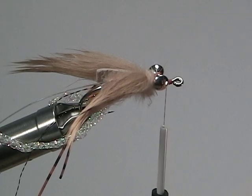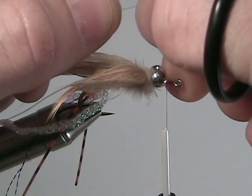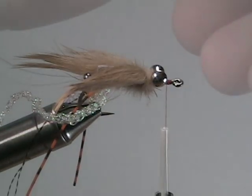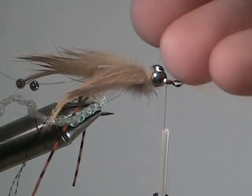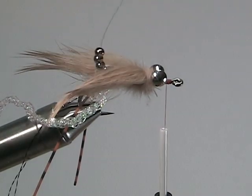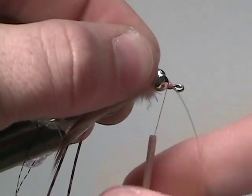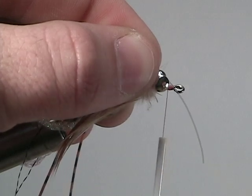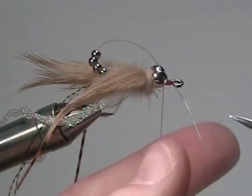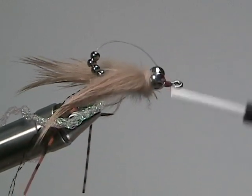Now wrap your thread behind the eye of the hook. The next step is adding the weight to our fly. We're going to add four small bead heads on that monofilament we tied in before — just add them on one at a time. This step will add a bit more weight to the fly. Once you have all four bead heads on the monofilament, secure the monofilament just behind the eye of the hook. Cut off a little bit of the monofilament just so it's easier to wrap your thread around. Once it's nice and secure, snip off the excess monofilament, and a few more wraps just for security.